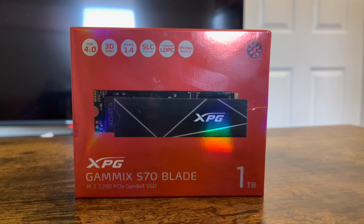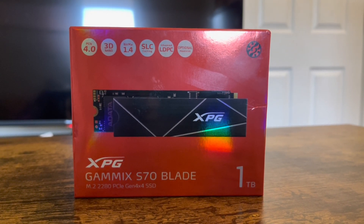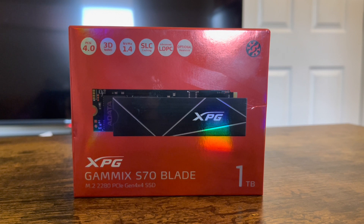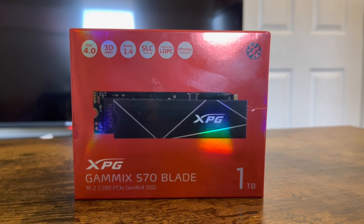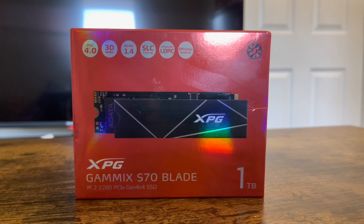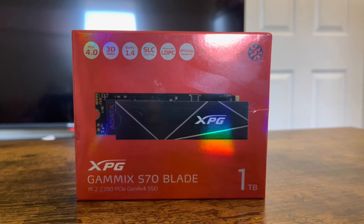There are probably many videos online showing this product but I want to do my version of it. So what this package comes with — they say this little SSD is a PCIe 4.0, which is 4th gen, which is required by the PlayStation 5. You got a 3D NAND with NVMe 1.4, SLC caching, advanced LDPC, and it comes with an optional heat sink — that little thin piece right here with the XPG logo you see on top.